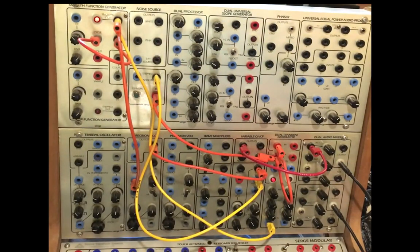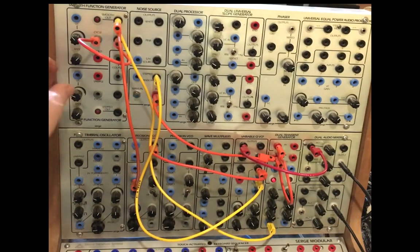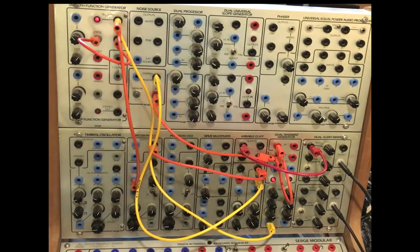It works. I love it when old patches work.